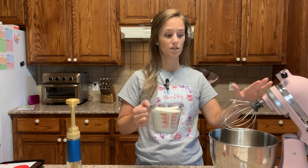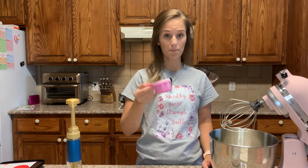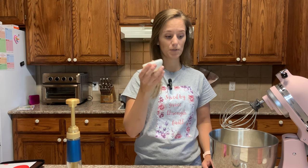Let's get started. The first thing you need is two cups of heavy cream in your mixer. Secondly, we need half a cup of allulose. Third, we need one teaspoon of vanilla.